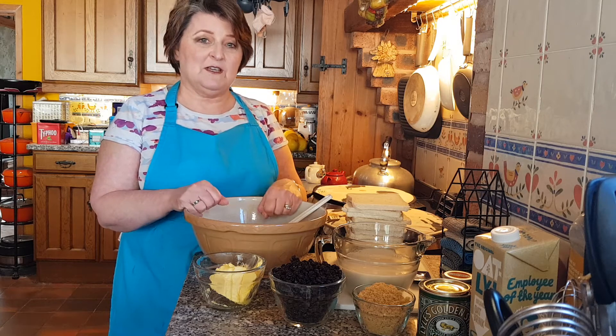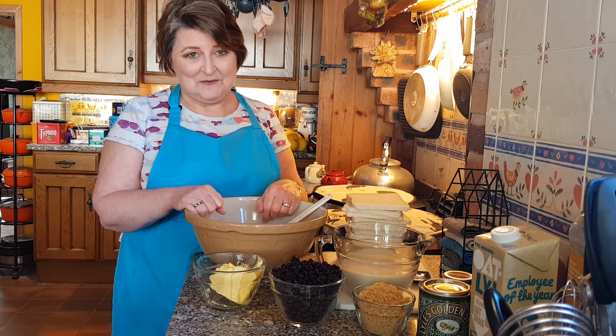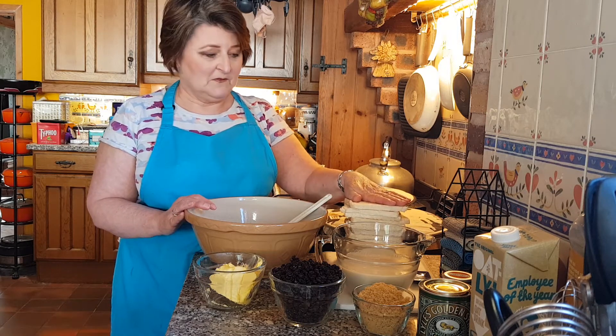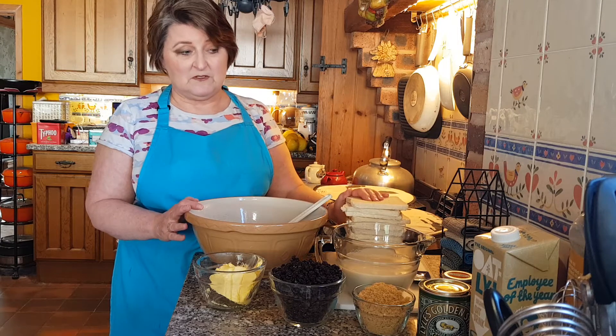What we're going to make today is a good old-fashioned bread pudding and it's a great way to use up any unwanted or unused bread that you've got, or bread that's gone a bit stale. It's perfect for that.